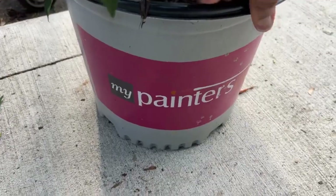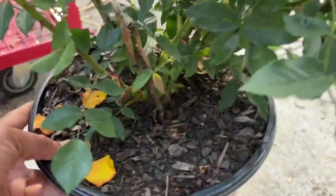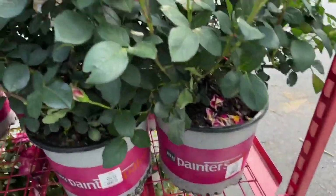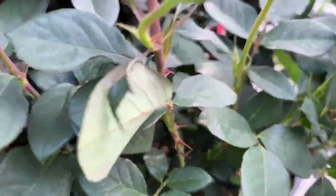With these ones they do not have the zones on the tag, but I'm thinking they probably follow the standard zones 5 to 11. I still went ahead and purchased one of them.